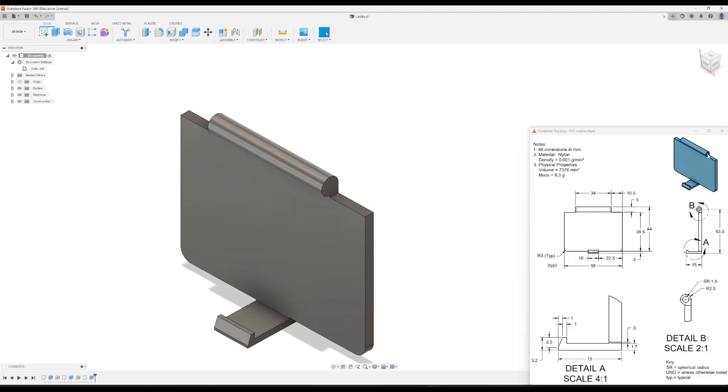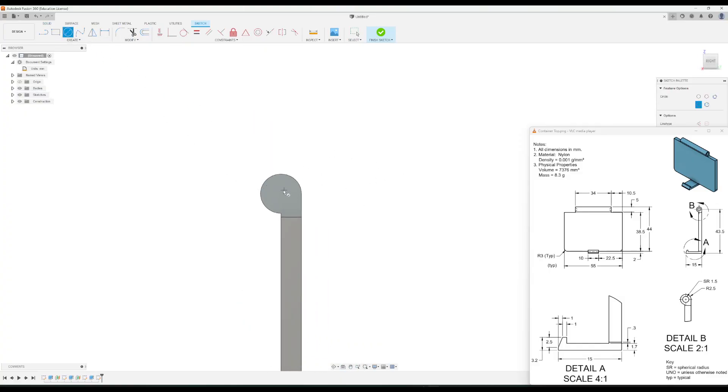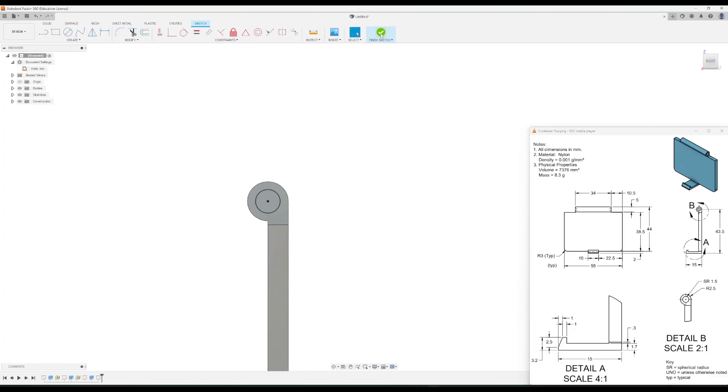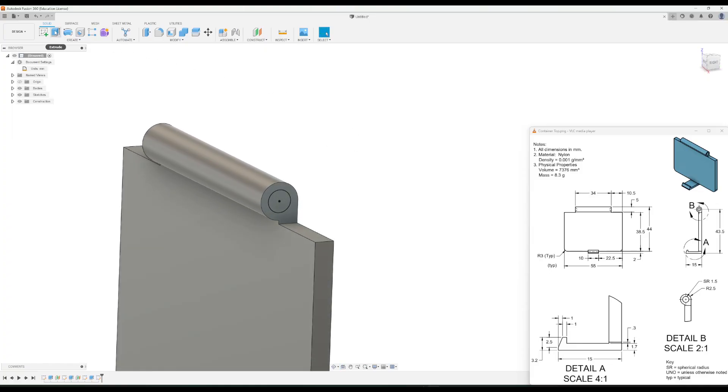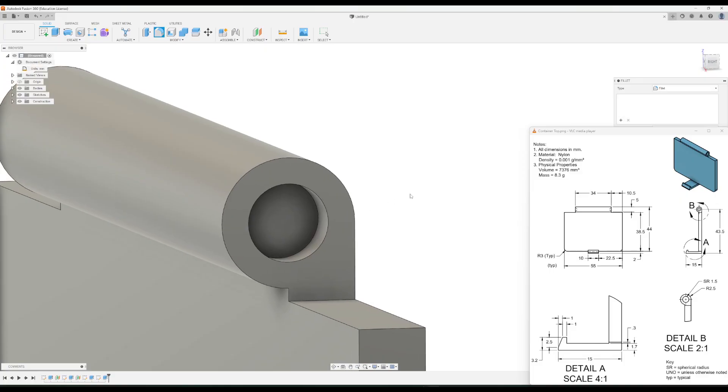Next we need the small circular spherical holes on the ends. Starting with this side, we'll make a sketch and draw a circle in the middle of the hinge circle. Looking at the detail view, it has a radius of 1.5 — same as the bottom container piece — so the diameter needs to be three. Finish the sketch, then extrude it negative 1.5. To make it a sphere, go to fillet, click on the inside edge of the extruded hole, set it to 1.5, and click OK.